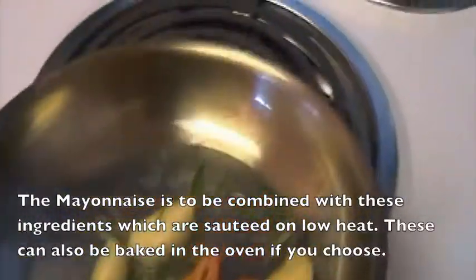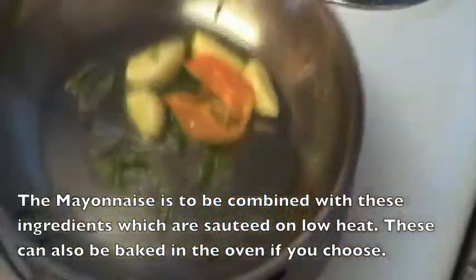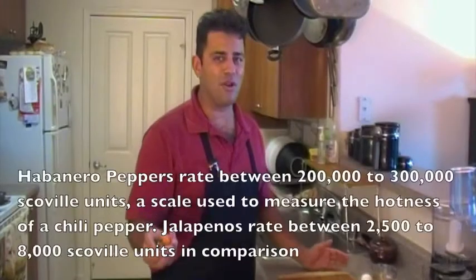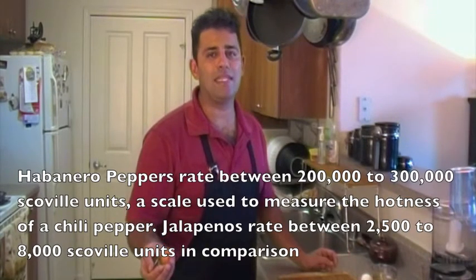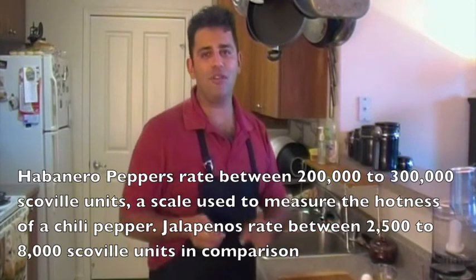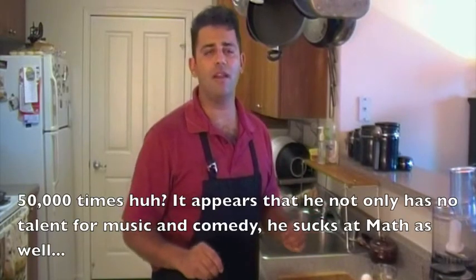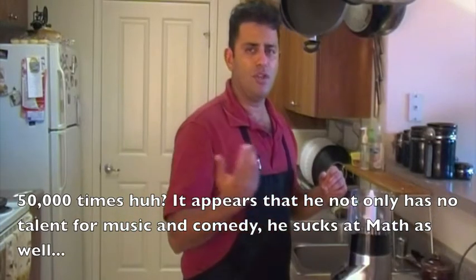Next up, I'm going to be making a sauce to go with the sliders — what I like to call my angry mayonnaise. It's a combination of roasted garlic, roasted rosemary, and one habanero pepper. For those who don't know what a habanero pepper is, it is a mighty hot pepper. If you think a jalapeño is hot, do not try a habanero — this is about 50,000 times hotter. It'll make you cry. You can get store-bought mayonnaise and it works just as fine, but I'm going to show you how to make mayonnaise at home.